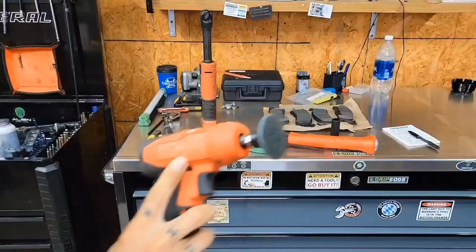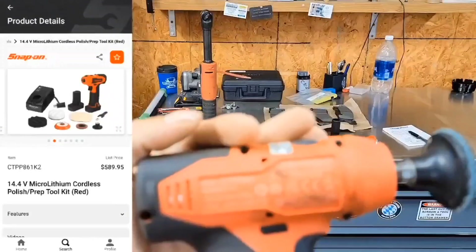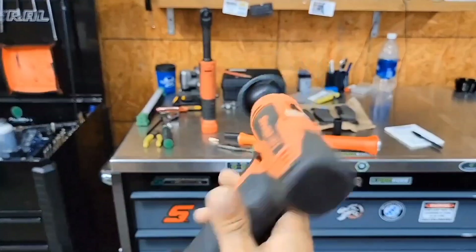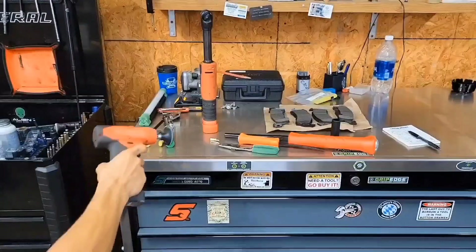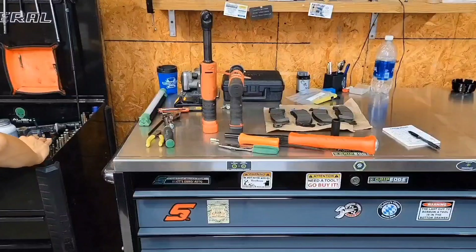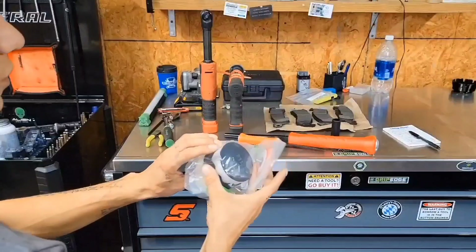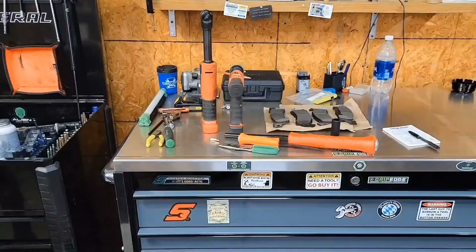Here we got the CTPP861 — really wicked. It actually came with a little polishing kit that we have yet to use, but we're going to use it on the white car eventually.